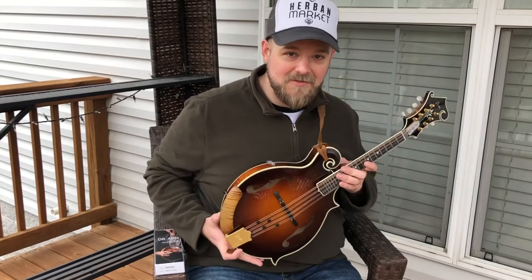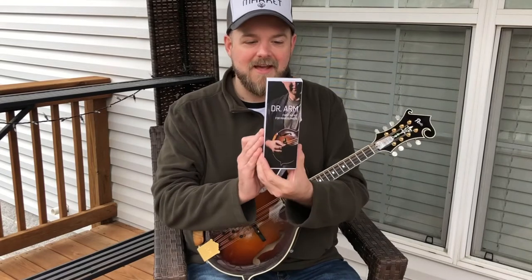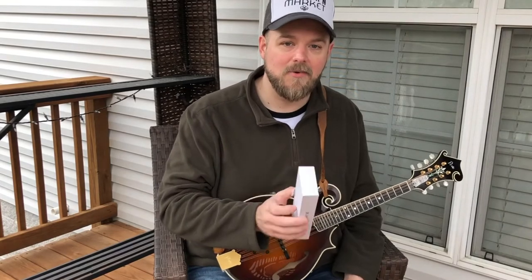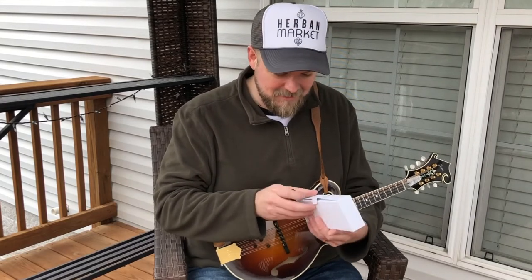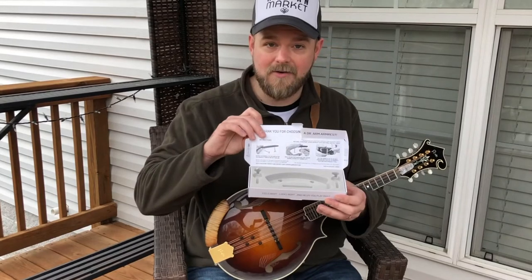Just to show you some of their attention to detail — even the packaging is impressive. This is the Dr. Arm box here. I don't know about you, but I really like to open a brand new Apple product; it's an experience all its own, and it was like that opening the Dr. Arm box.